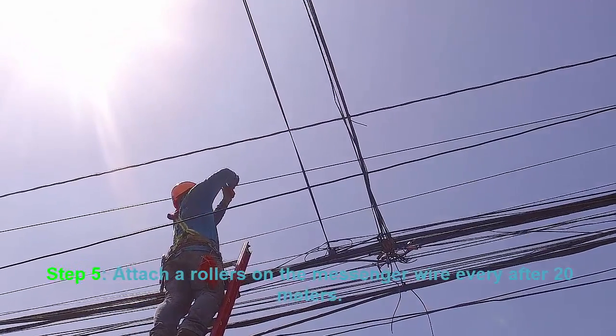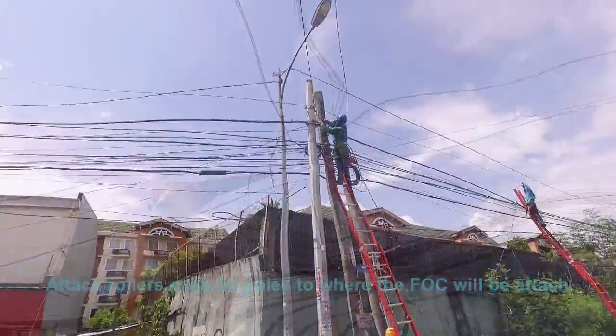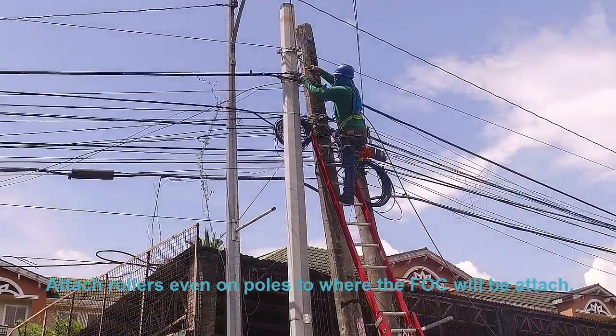Step 5: attach a roller on the messenger wire every 20 meters. Attach rollers even on pole wires.